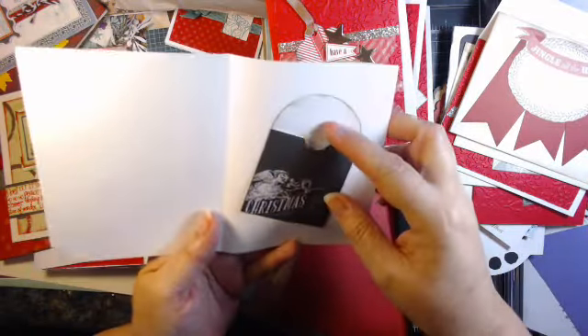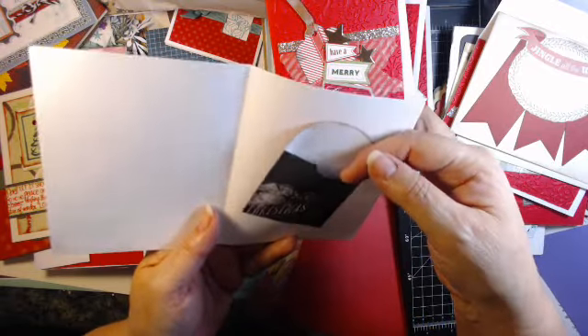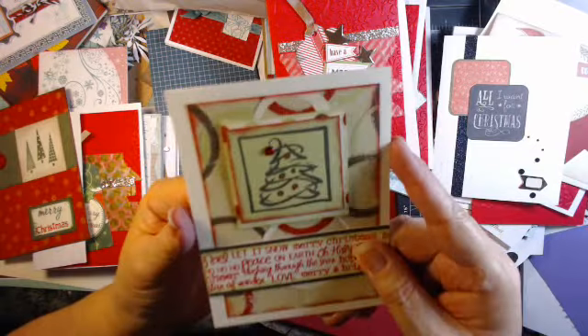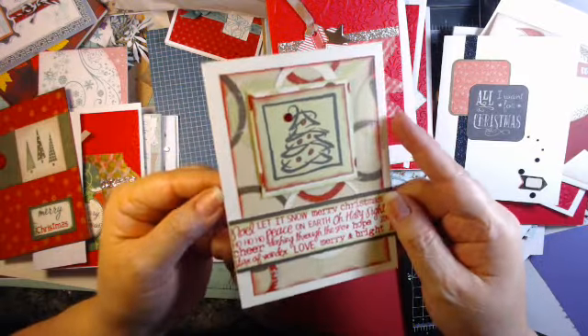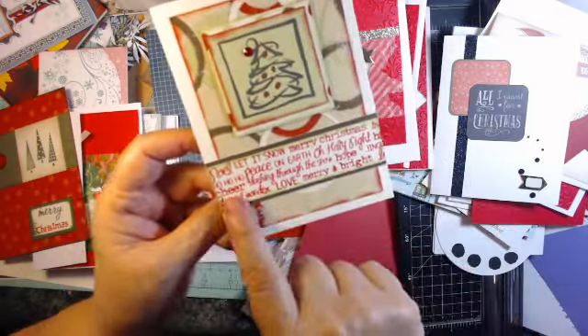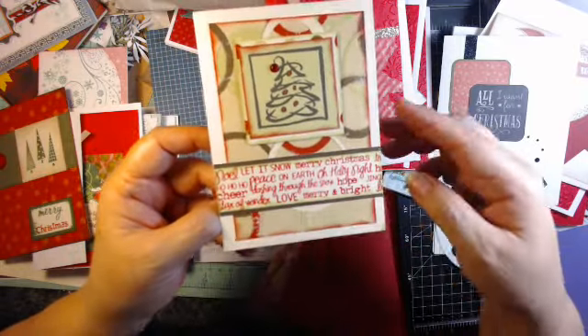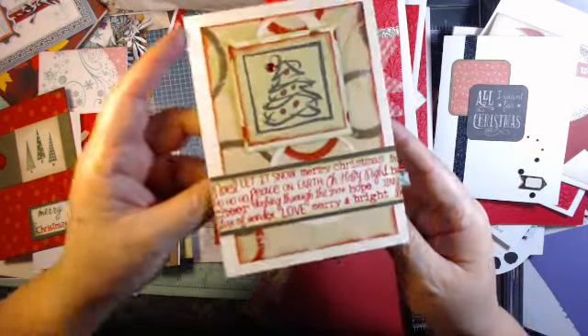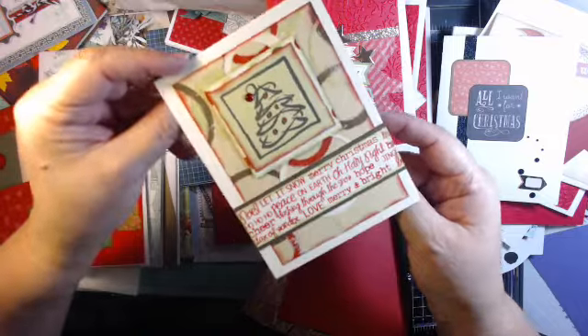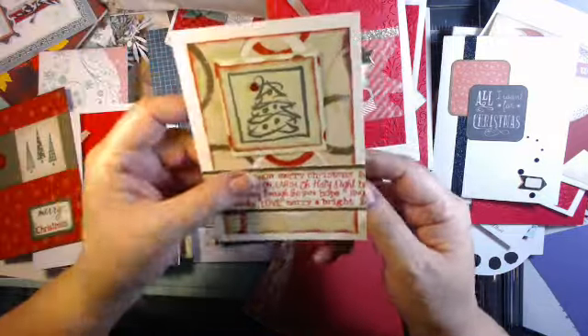This one had a little envelope in it — you could put a gift card or something in there. This was just some paper, layered up, stamped with a lot of holiday printing. Very simple. Now this one, instead of opening this way, it's opening from the top. It's the same size.